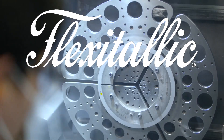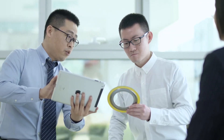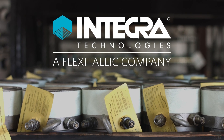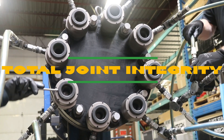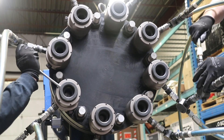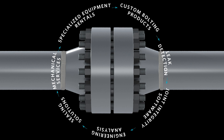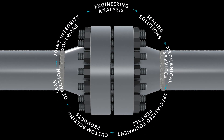Flexitallic, your best-in-class provider in high-quality sealing technology, has acquired Integra Technologies, your specialty bolting service provider, to create the world's only Total Joint Integrity organization. Total Joint Integrity ensures that each phase of the bolted joint's life cycle is addressed by experts you trust, delivering zero-leak outcomes on all your critical joints.